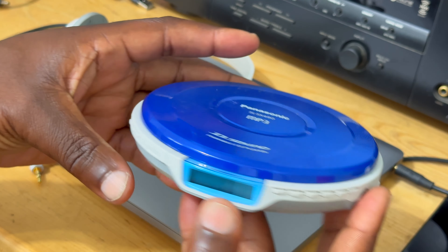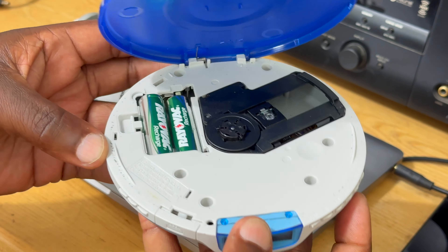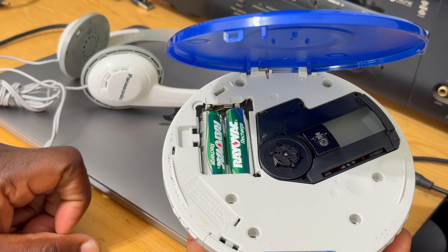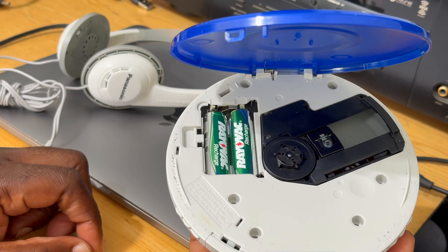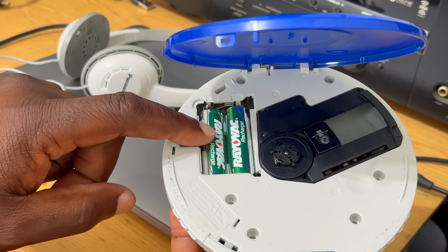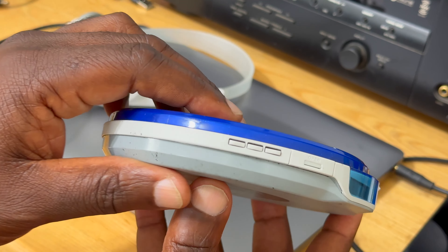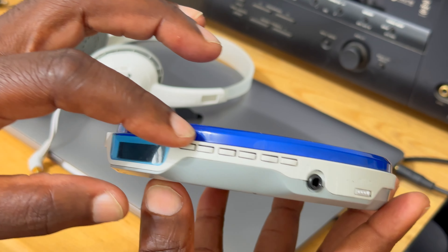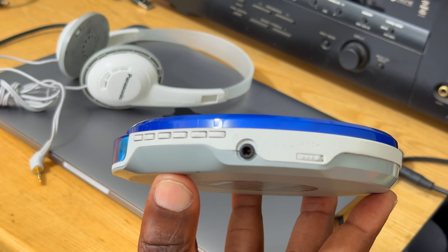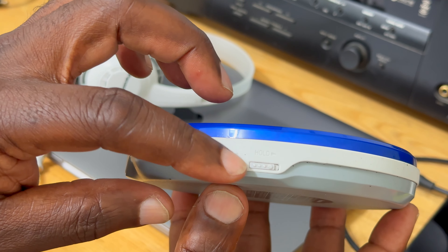Furthermore, you have a display that shows information related to playback. The CD player also has the anti-skip function — if you remember back in the day when you had a portable CD player in your car or on your body while walking, any shaking movement would cause the CD to skip. This particular player has 45 seconds of anti-skip technology for regular CDs.